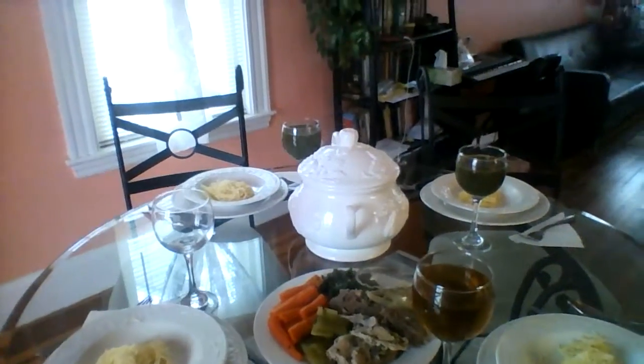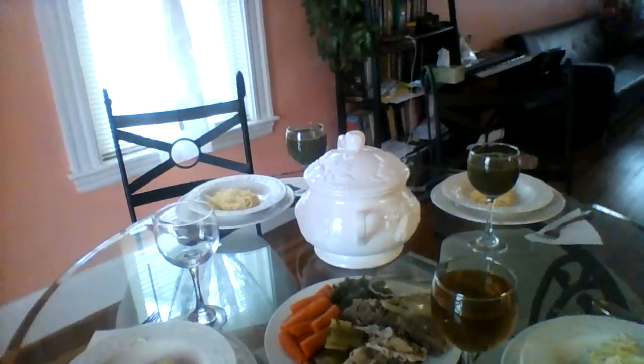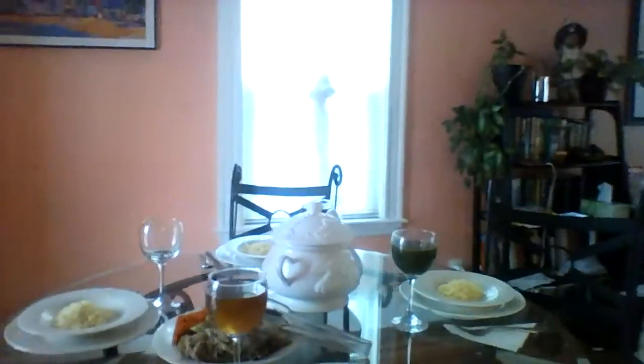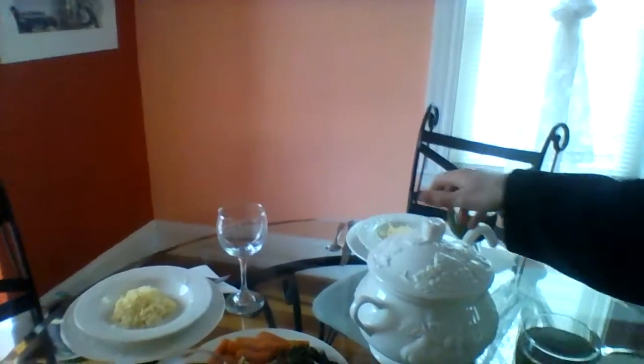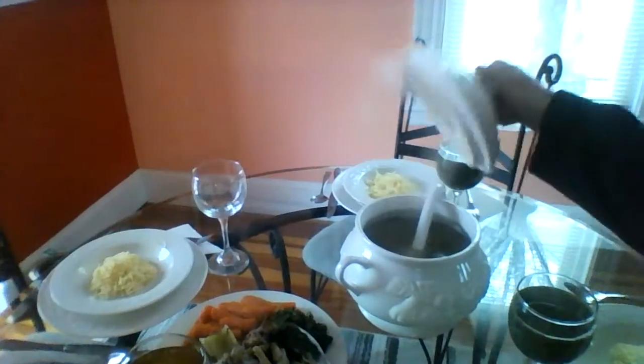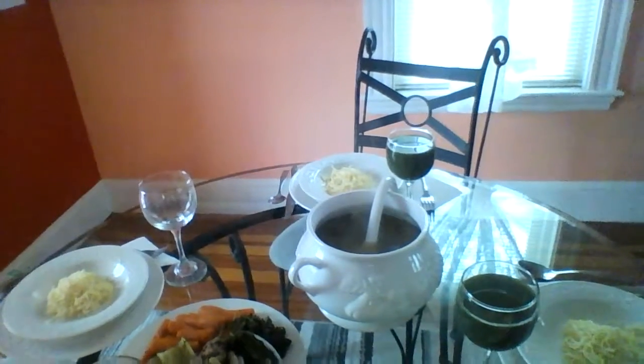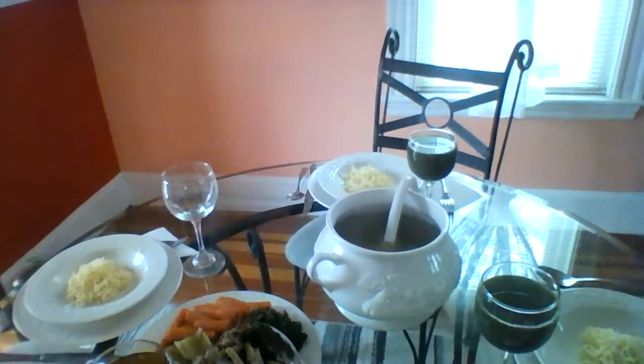We have the vegetables we cooked in it, and some of the meat with the bones — actually the bones with the meat. In the plates there's pasta waiting for the soup. Here's the beautiful soup that is going to be served in just a second.